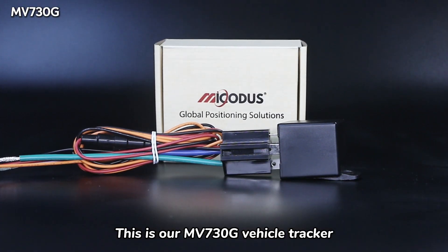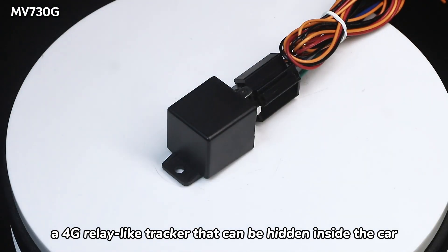This is our MV730G Vehicle Tracker, a 4G relay-like tracker that can be hidden inside the car.